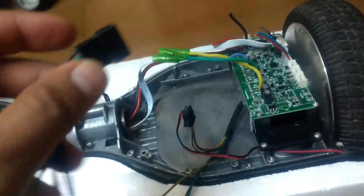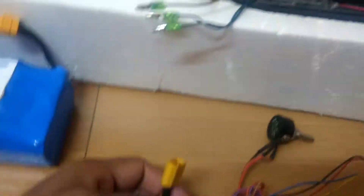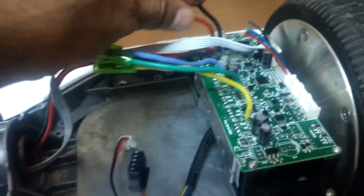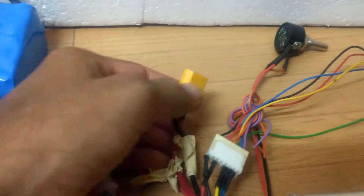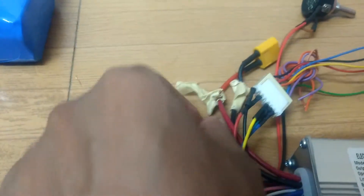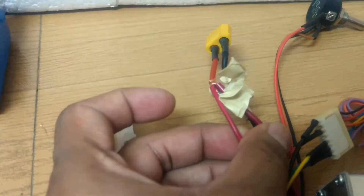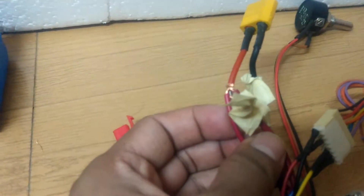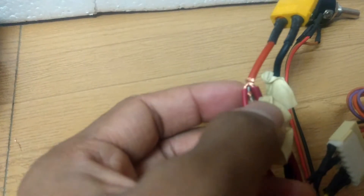This next set is the hall sensor. Now the other important part is the battery — the power connector was like this. I cut the controller connector and got this connector from here. Along with this there is one more red color cable which is called the ignition. The ignition has to be connected with the red color wire, which is the positive 36 volt — otherwise the controller will not be enabled. The thin red wire has to be connected to the ignition wire.